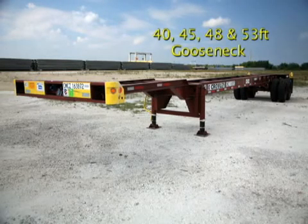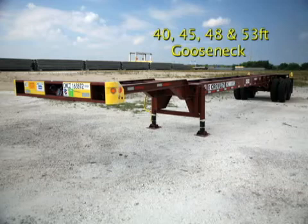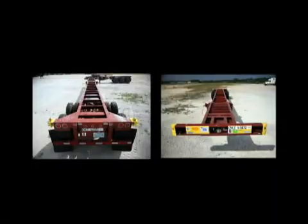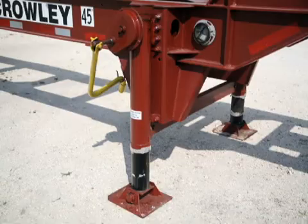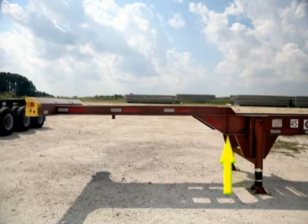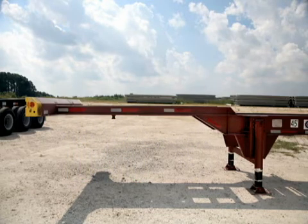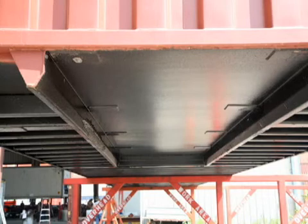The 40-, 45-, 48-, and 53-foot gooseneck chassis also share many of the basic features of the standard chassis configuration: steel beams braced with cross-members and crankable landing leg assemblies. Gooseneck refers to the front part of the frame that rises slightly higher than the rest of the frame. This elevated section is designed to fit into the gooseneck tunnel — a hollow area in the front center of the container floor bottom — enabling the container over the drivetrain to sit lower on the road to improve bridge clearance.